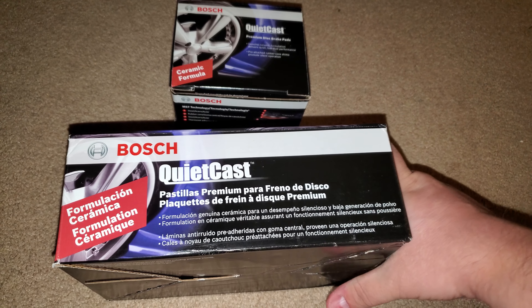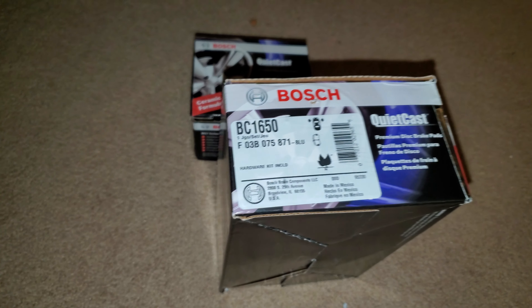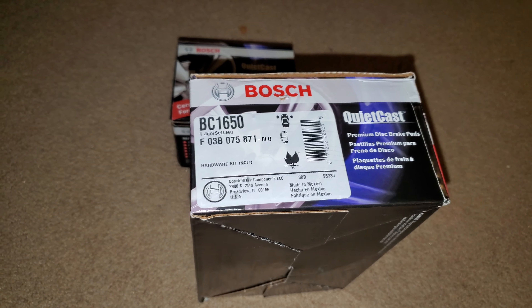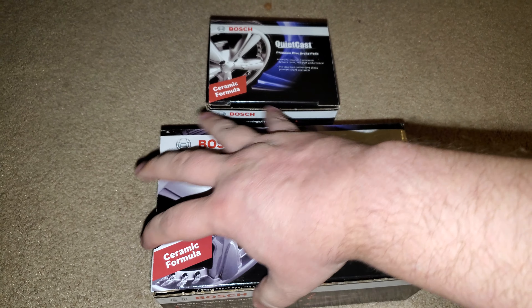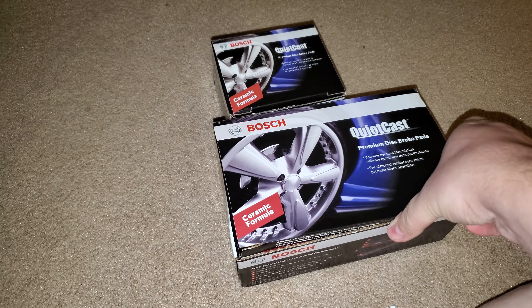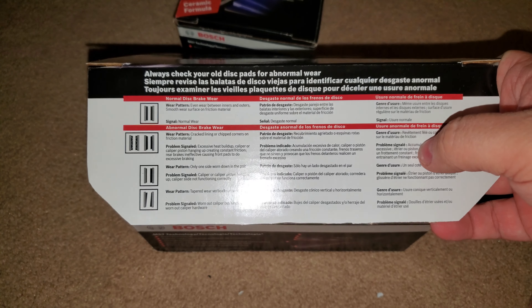Those are just some warnings, nothing of major importance. I got all of these off of RockAuto.com. Both boxes — one is the rear brakes and the other is the front brakes. These come highly recommended from YouTube reviews and stuff like that, so I wanted to get them. I've never used Bosch's stuff before.